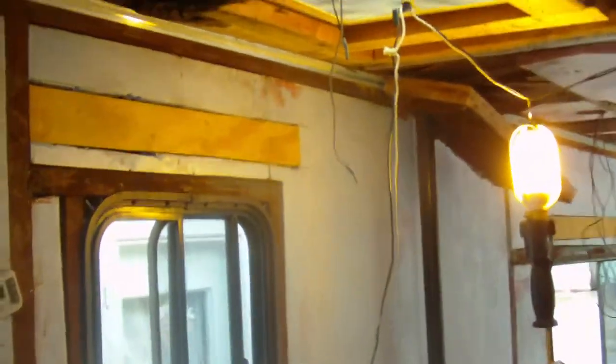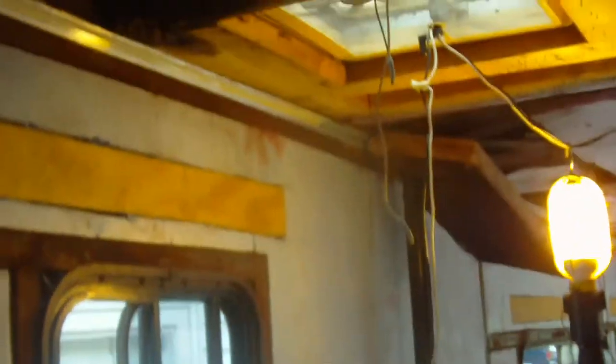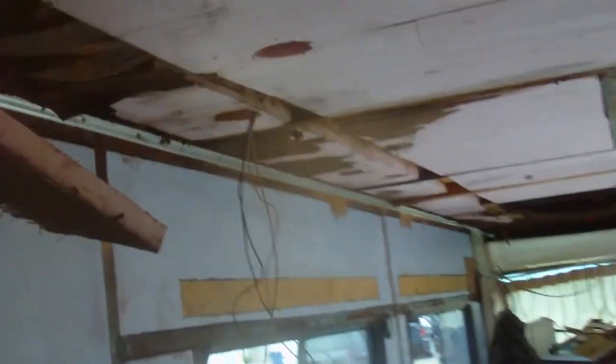So I built a block so I have something to screw to. We are planning on putting window awnings in, so I did the same thing up here. I just put them above all the windows.